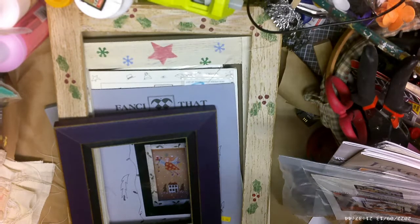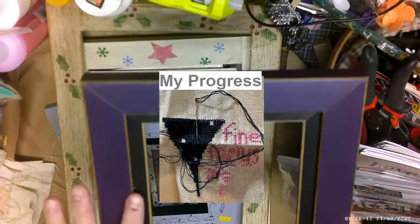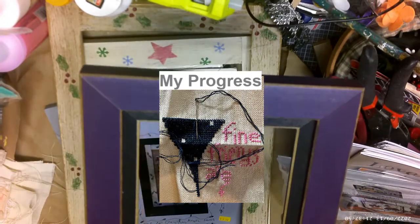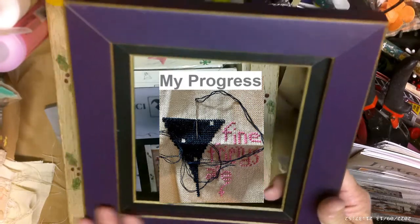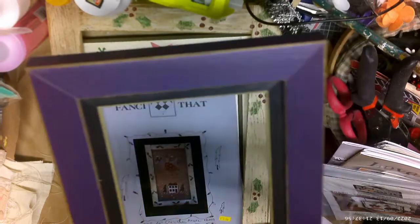It's upstairs — anyway, I have one that I started. It's a friendship type pattern, I think it's by Fancy That. I'm not sure, I'll have to show it later.